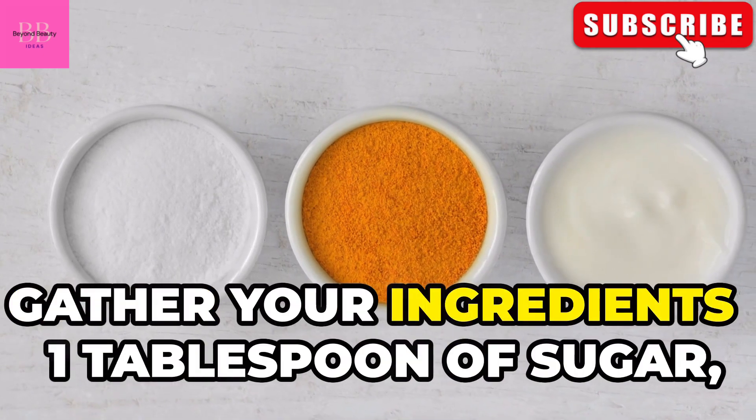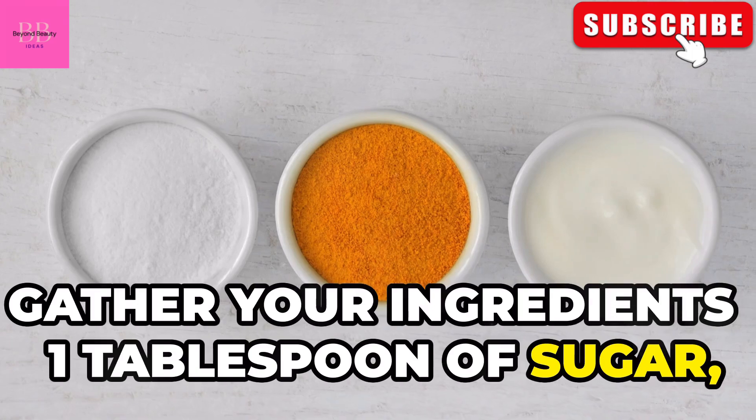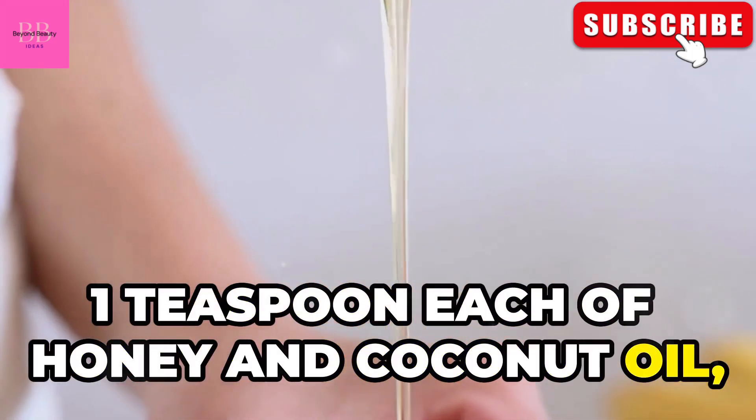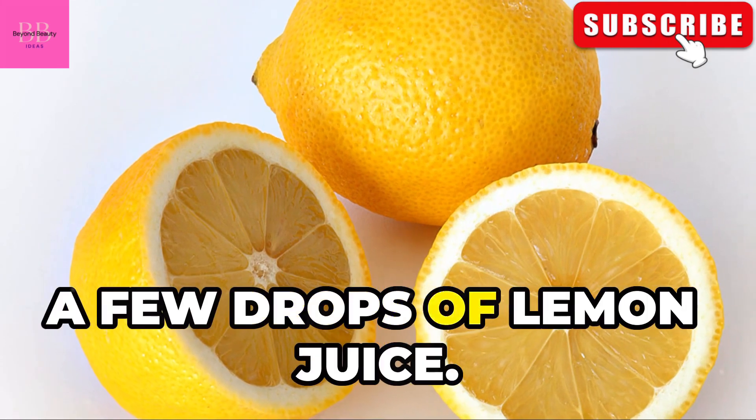First, gather your ingredients: 1 tablespoon of sugar, half a teaspoon of turmeric, 1 teaspoon each of honey and coconut oil, and optional, a few drops of lemon juice.